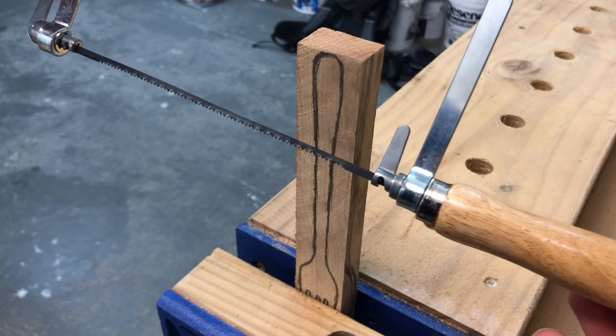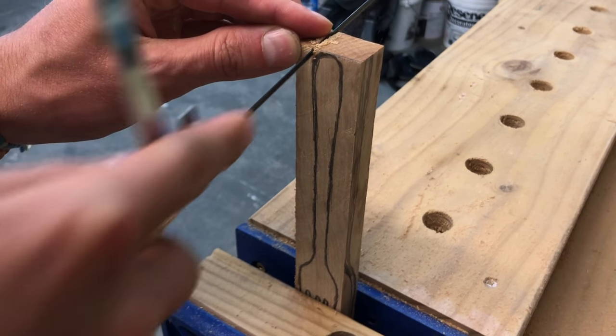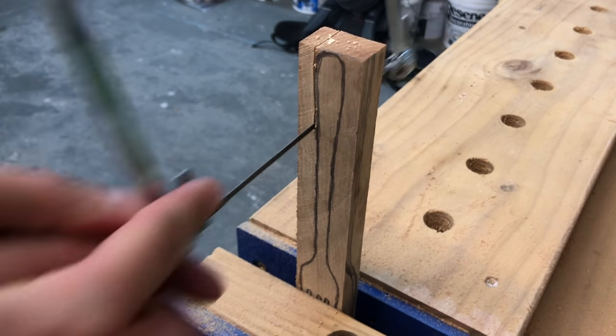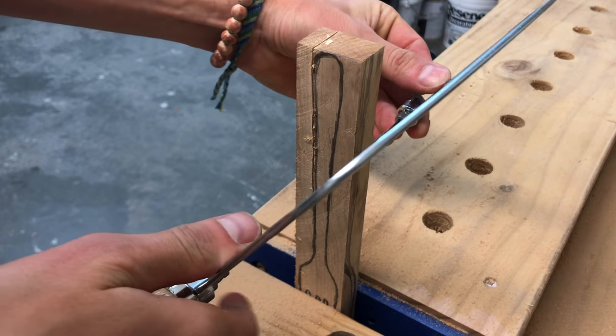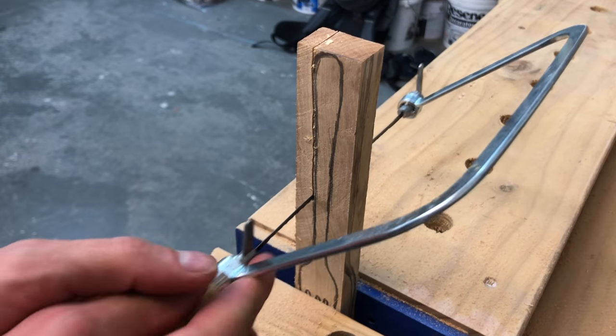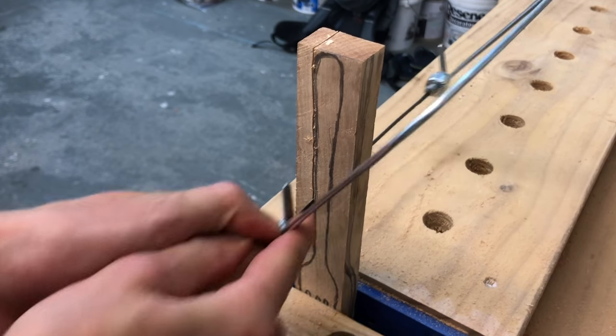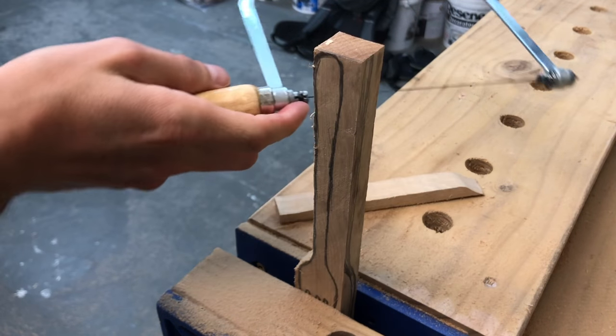To cut out the shape of the fork, I really like to use a coping saw because it's a great substitute for power tools. You can spin it like this and cut out almost everything, and it costs just ten dollars or something — a really, really handy tool.